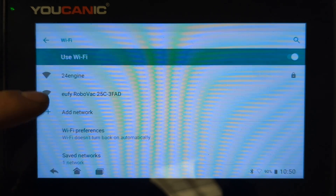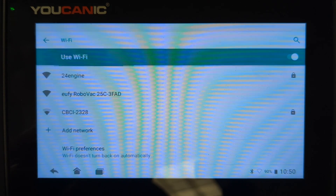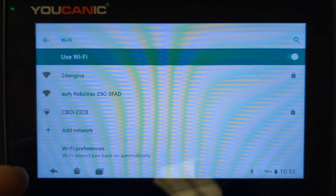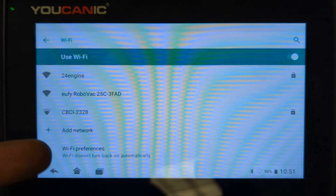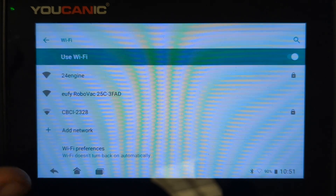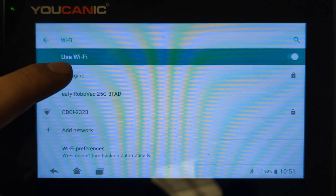Here you're going to see the names of your available networks. The scanner works on 2.4 GHz, so if your modem is only broadcasting at 5 GHz, you'll need to enable 2.4 GHz as well. The same applies if you're using a phone hotspot — some phones allow you to enable a 2.4 GHz band. In your hotspot settings, look for an option that says 'Enable legacy devices' and enable that.